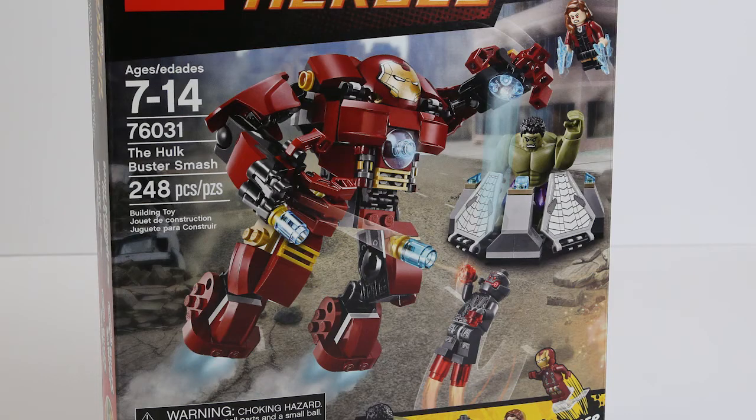Hi LEGO fans, it's Stephen from Majorspoilers.com, and this week we have another LEGO Marvel Super Heroes Age of Ultron set, 76031.